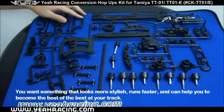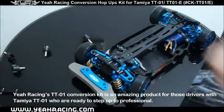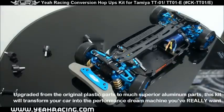You want something that looks more stylish, runs faster, and can help you become the best of the best at your track. Yao Racing's TT01 conversion kit is an amazing product for those drivers with a Tamiya TT01 who are ready to step up to professional. Upgraded from the original plastic parts to much superior aluminum parts, this kit will transform your car into the performance dream machine you really want.